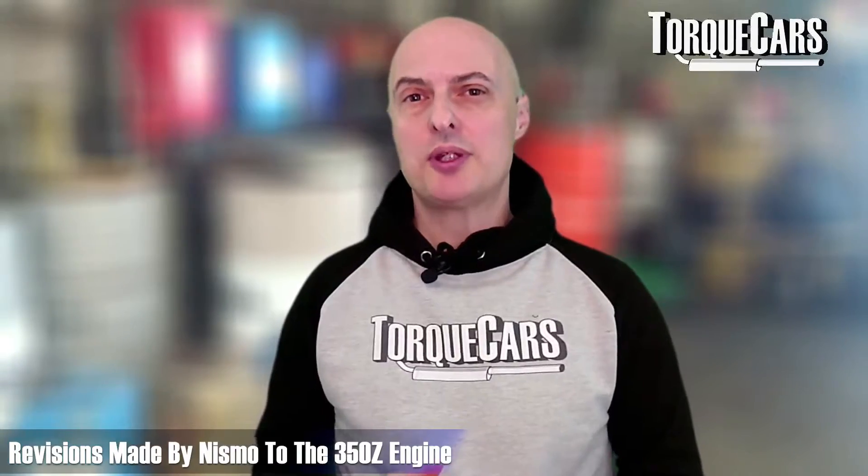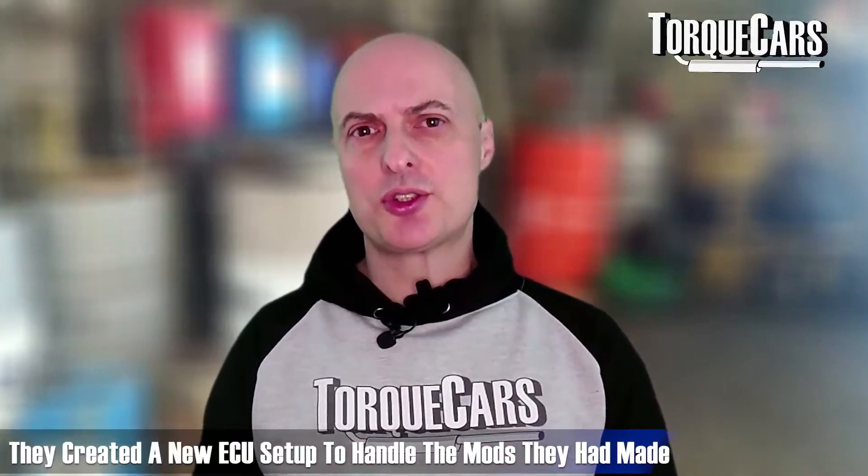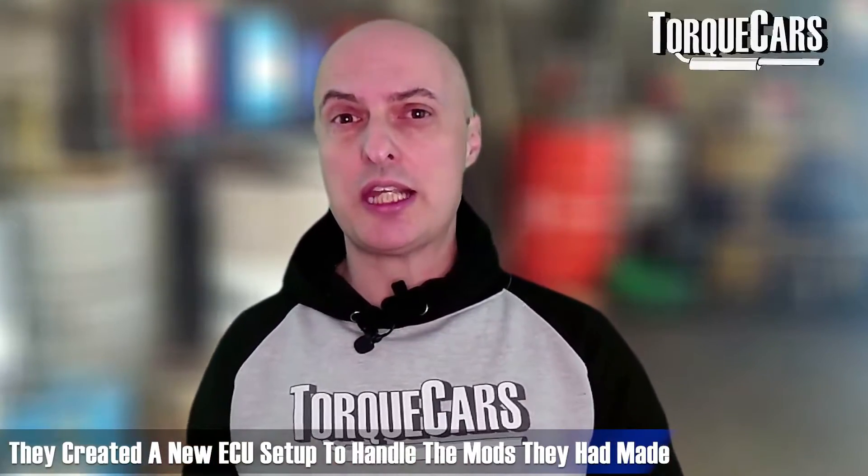It's worth looking at the revisions Nismo made to the 350Z's VQ35DE, as they give clues about where to focus your own project. Nismo increased displacement from 3.5 to 3.8 litres, set up a much higher-flowing exhaust and intake system, and revised the camshaft profile with a more aggressive cam allowing different timing on intake and exhaust valves. They also moved away from the stock Nissan engine management system, creating a custom ECU setup to handle all those modifications and extract even more power.